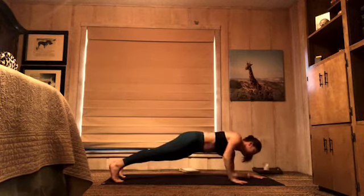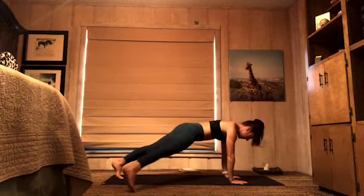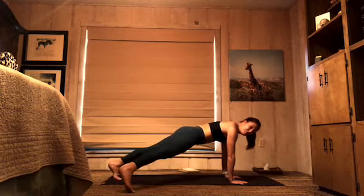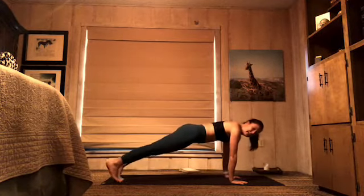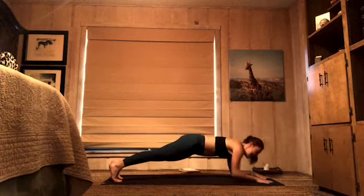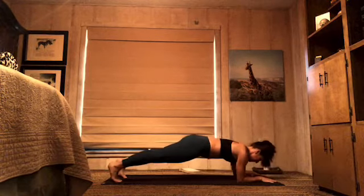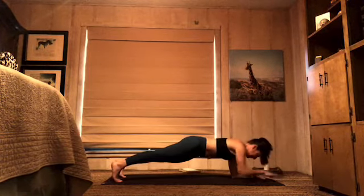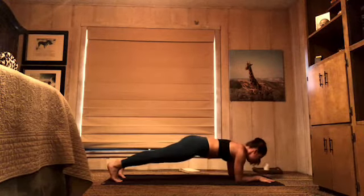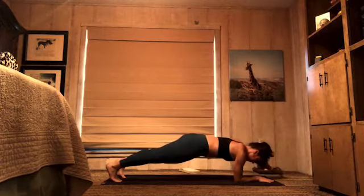Press to your hands — toe taps: right, left, 6, 5, 4, 3 — looking good — 2, 1. Back to those forearms — hand taps: 8, 7, 6, 5, 4, 3, 2. Full plank.